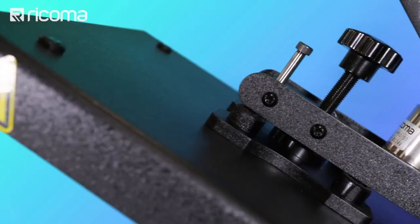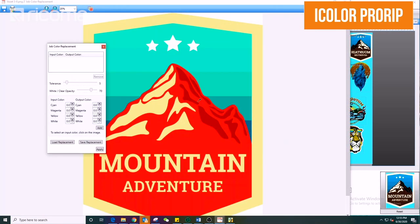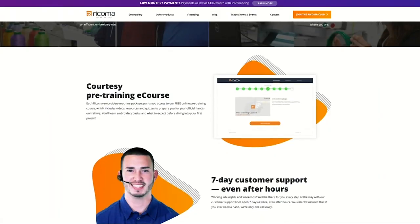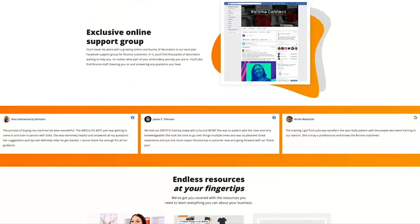That package gets you not only the printer itself, but also a heat press, software, and transfer paper — basically an all-inclusive startup package. If you purchase these items separately, it will probably run you a lot more than $5,000. The package we've put together also provides you with support and training so you feel comfortable using the technology and can complete a full transfer on your own.